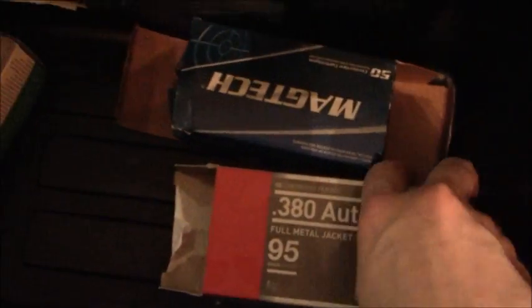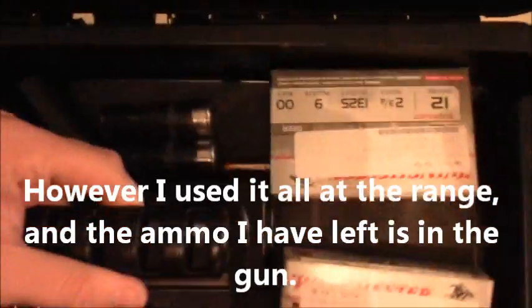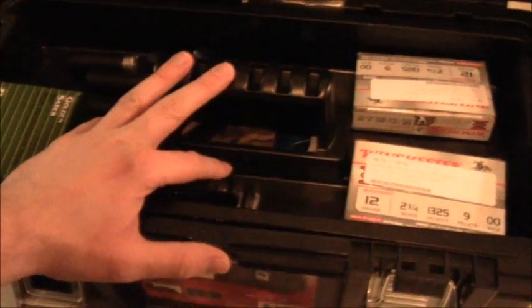I used to have a lot more. I used to have some 9mm, some .40 Smith & Wesson, some .45 ACP. But that's pretty much it, guys — that is how I keep my ammunition. I've never had any problems.